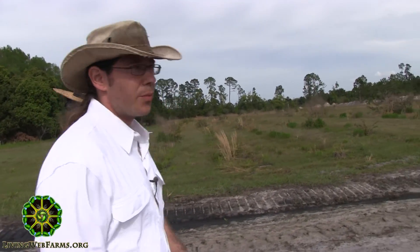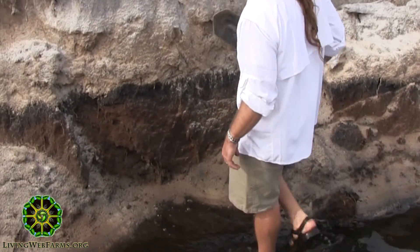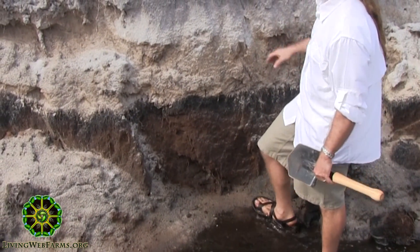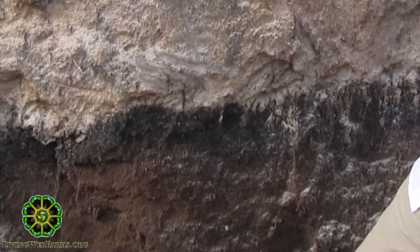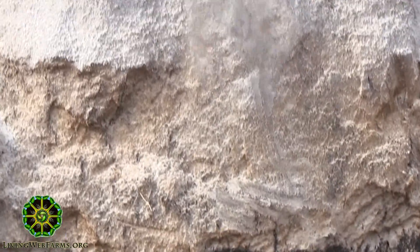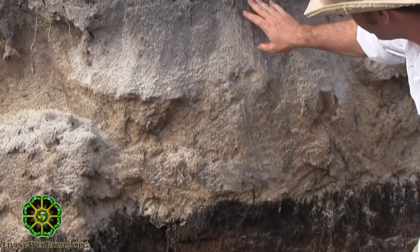The last thing I wanted to do was put in this polycultured orchard and have a wet year and lose the whole thing. That's one of the real challenges facing the project right from the get-go: how are we going to pull this off with regard to drainage? So bringing you down into this cross section now, you can see what I was talking about with these Florida soils. This is a pretty good example of a very typical spodosol in Florida, and what you've got is sort of a weak topsoil.